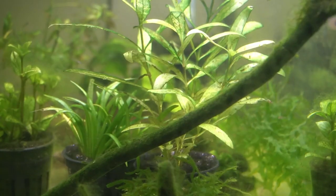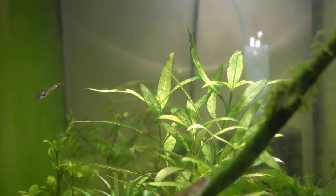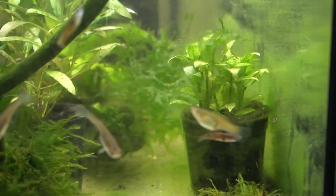Sometimes nature solves your problems for you. I am so happy to be able to clean up this mess in the aquarium. These are some pretty sweet wild guppies as well, and I look forward to sharing more of them with you in the future. If you're not subscribed and you like this content, go ahead and click that subscribe button below. Don't forget to hit that bell icon for all notifications. And remember guys: keep your tanks clean, your fish fed, and have fun.